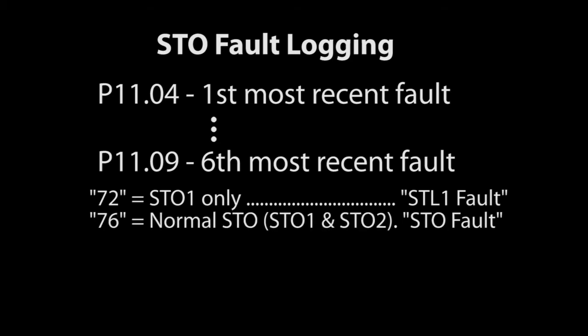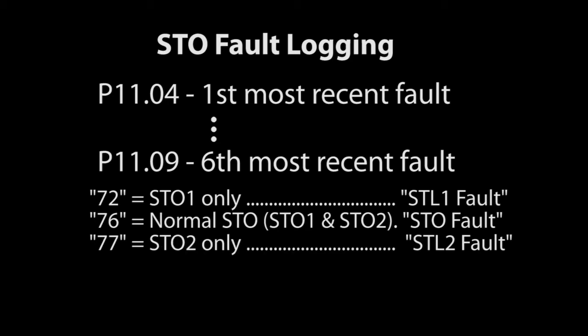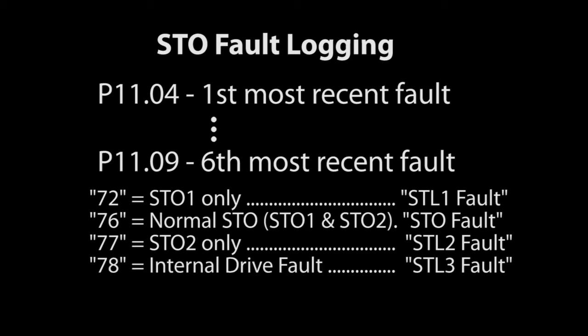A 76 says you got a normal STO where both inputs went away. A 77 indicates STO 2 lost continuity by itself, and a 78 says there was some kind of internal fault to the drive that had nothing to do with the inputs, but the motor was shut down anyway just to be safe.